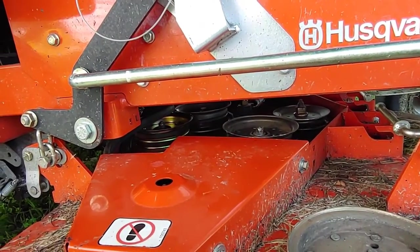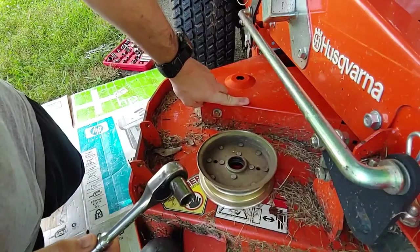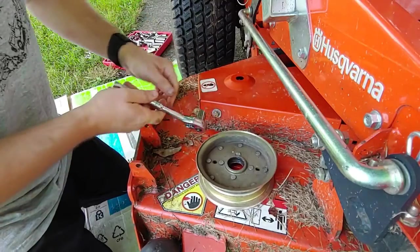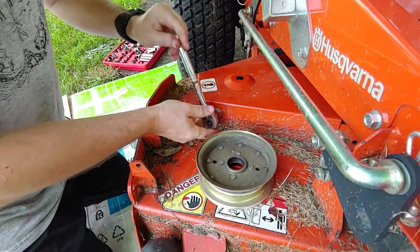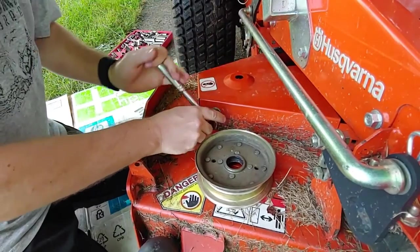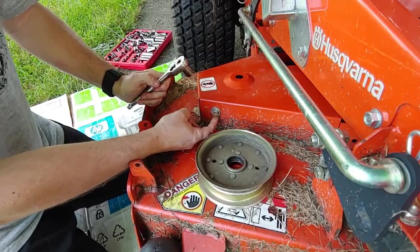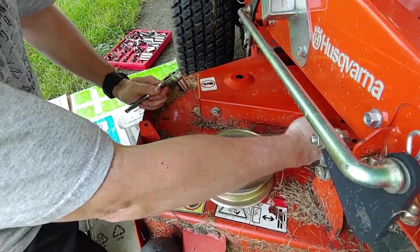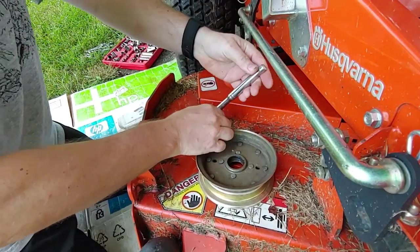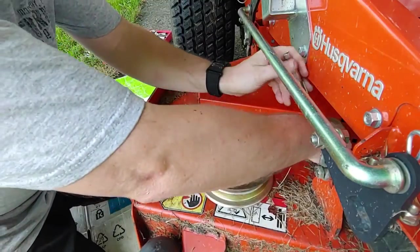The bolts on these covers are 13 millimeter — this is a 52 MZ 5225. I'll take them loose. Some of these mowers have covers with a slot so you can slide them up, and I believe this one has that. This is a friend's mower he wanted me to work on, so I'm just going to break the bolts loose.